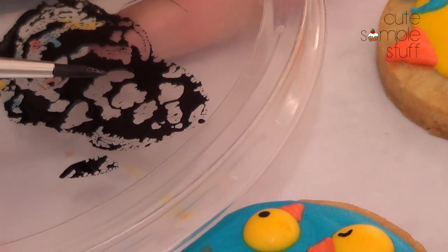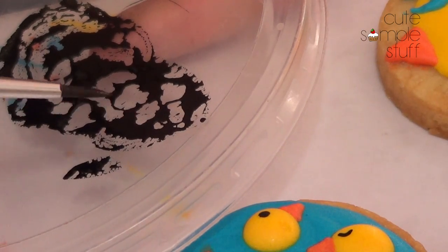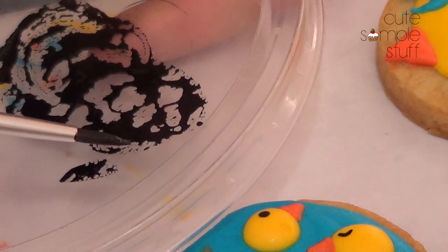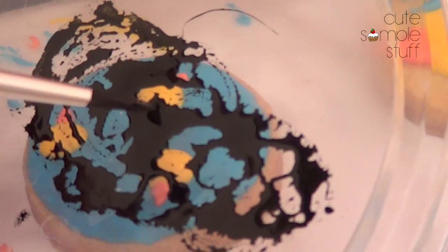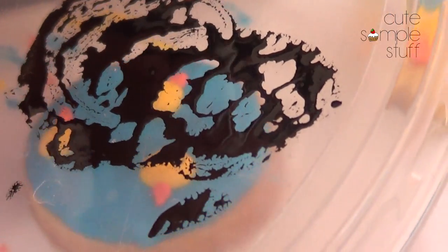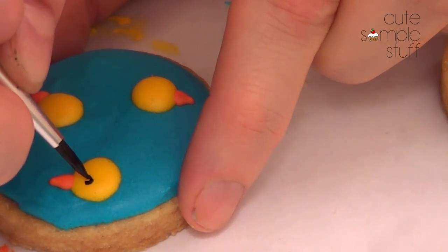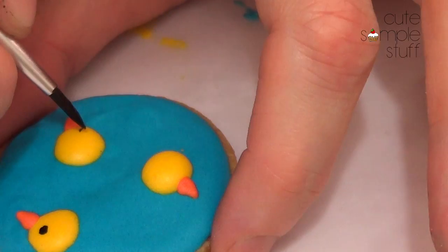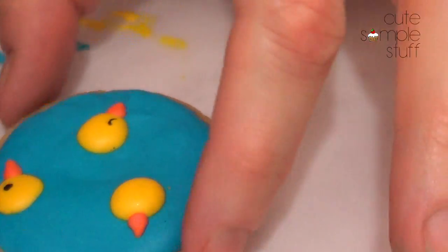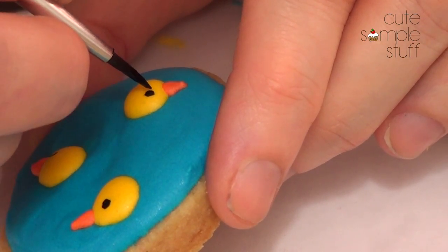I took some almond extract and some black food coloring and mixed them together, and I'm using a brush. I'm just going to take a small tiny bit of that black color — you don't need much at all. I'm going to first draw a dot, then some eyes like closed eyes. You can use markers as well, but I just felt like using this for now.